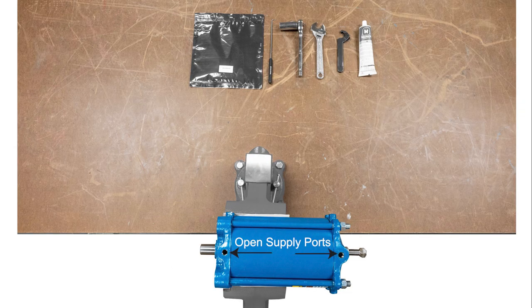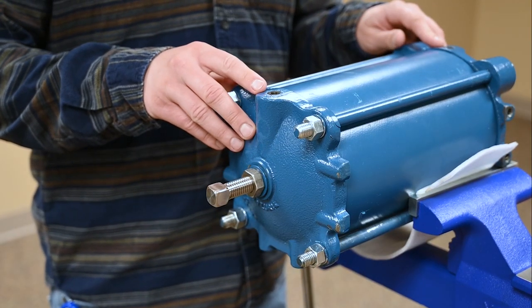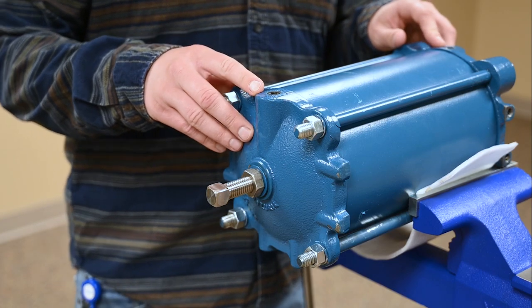Before we begin, it's important to ensure both sides of the cylinder are depressurized. To ensure this, it's best to remove the air supply lines. You can see our open supply ports here.